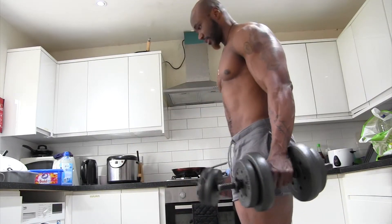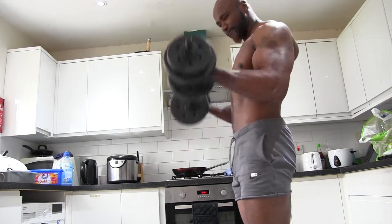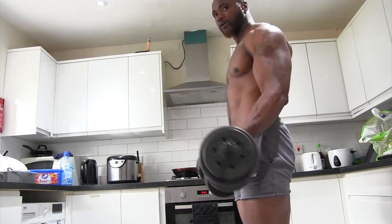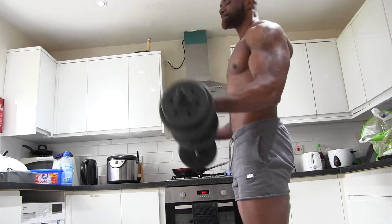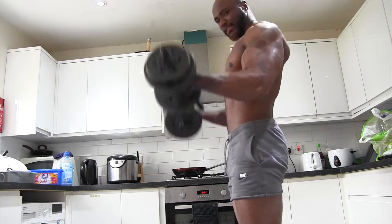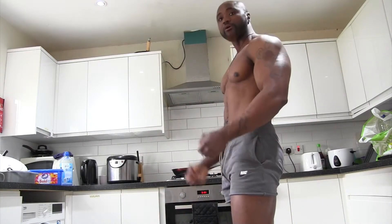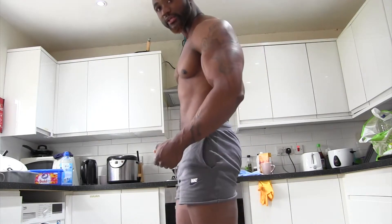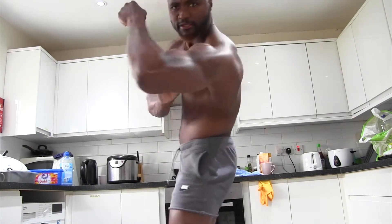And then both arms. One, two, three, four, five, six, seven, eight, nine, ten. If that's not enough, keep going. You feel it. You got feeling. You can see this big pump right here.